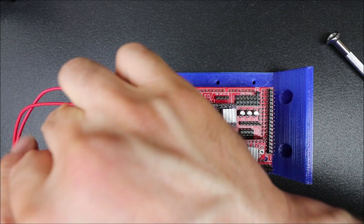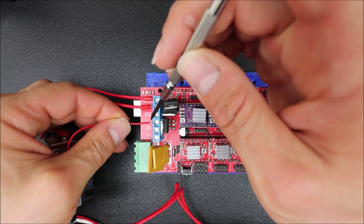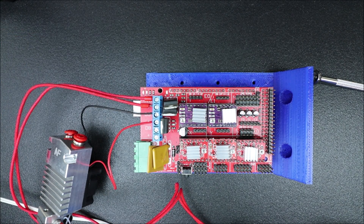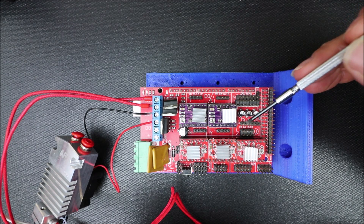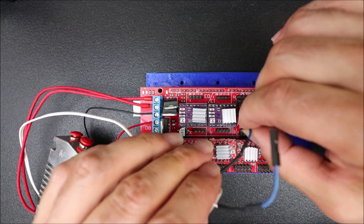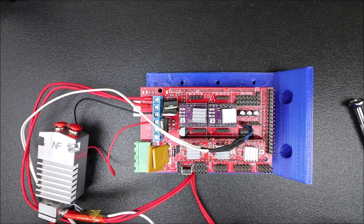For the fan, we do have to pay attention to polarity — plus for voltage and negative for ground. The last piece is hooking up the thermistor. Our thermistors are located over here: T0, T1, and T2. Plus and minus doesn't matter for the thermistor. We're using T0 because that's what we're working with. I'm going to slide these DuPont connectors on, and then I'll show you how to program it.